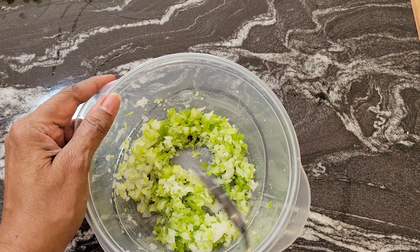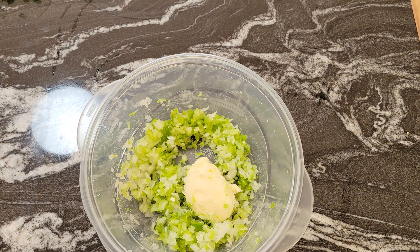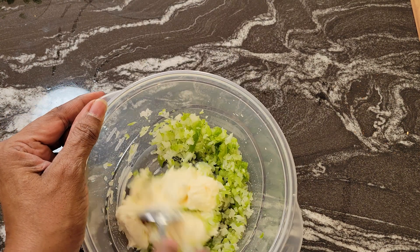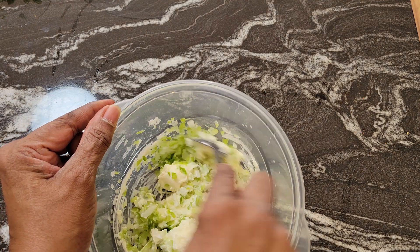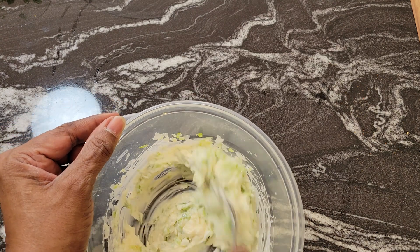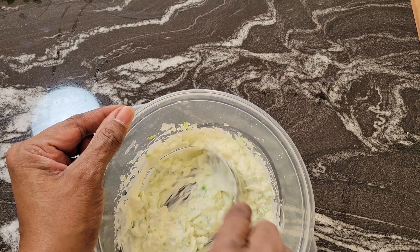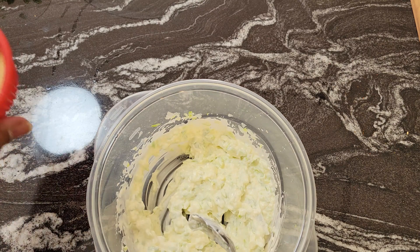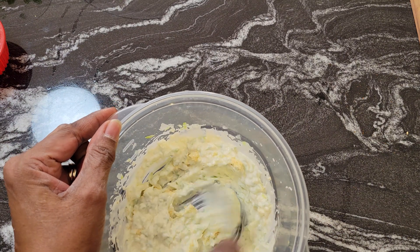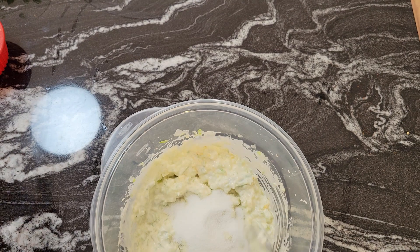Now let's add some mayonnaise. I'm just eyeballing it — if we need more we can add it. I put in three big heaping tablespoons of mayonnaise. Now I'm going to add a teaspoon of garlic powder, and then add two tablespoons of sugar.